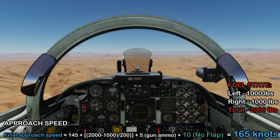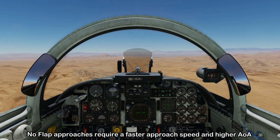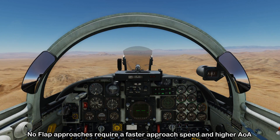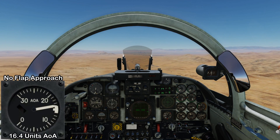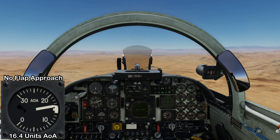Whenever you fly a no-flaps approach, you need to remember to fly faster because you're not getting the increase in lift from extended flaps. This means flying at a faster airspeed and a higher angle of attack — in the F5, that angle of attack is 16.4 units of AOA.